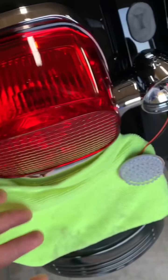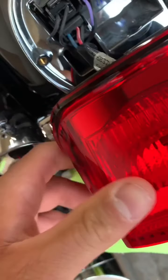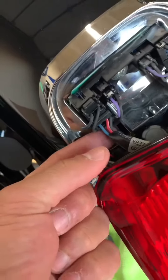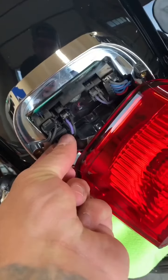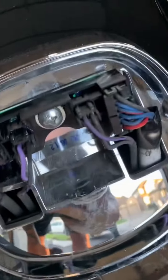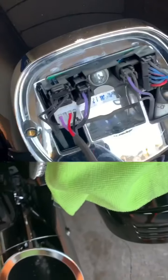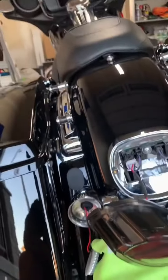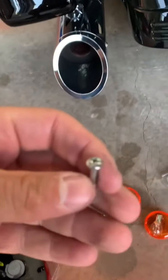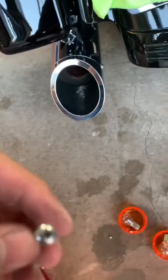I've pulled the screws off so the whole thing just comes out. Lay it down and you've got your connector — there's a little tab at the bottom, push it on the tab and pull. The whole light comes off. Grab the new one and plug it back in where the old one was. Before bolting it back on, let's see if it works. We'll reuse the Phillips screws from the old one.